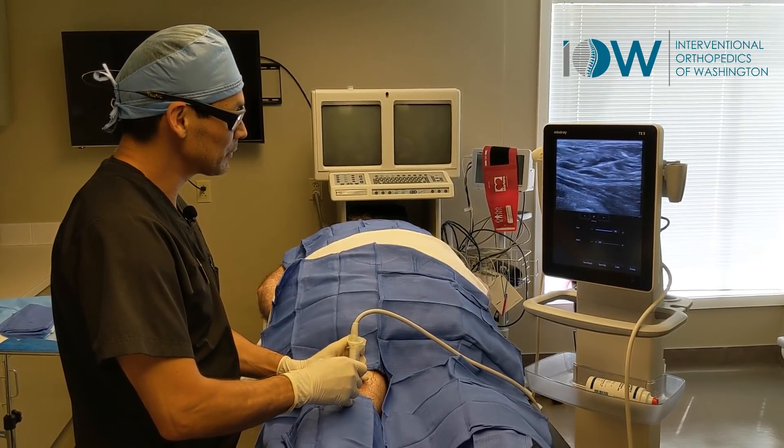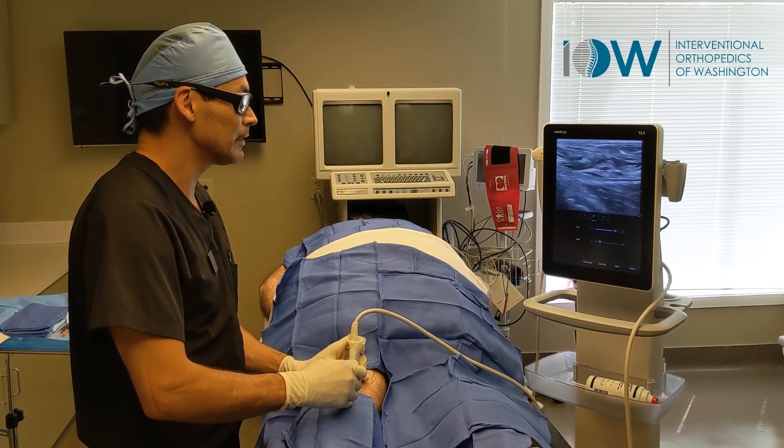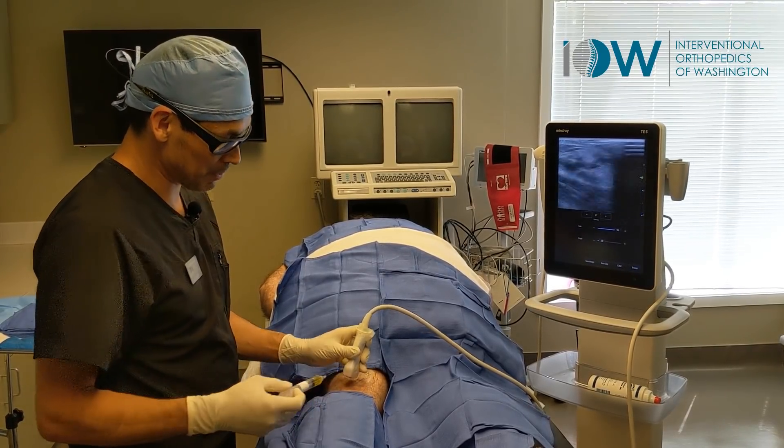Baker's cysts are very difficult to treat. Many times they come back, but it's an important part of treating the knee in order to get the best outcome with PRP or stem cells.